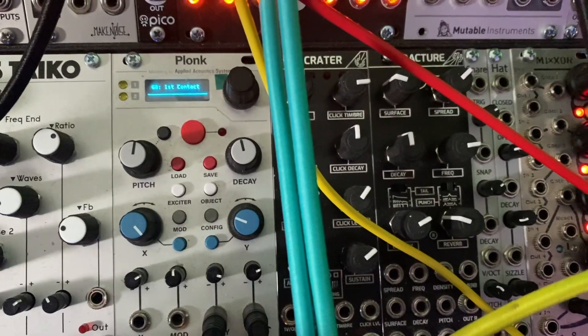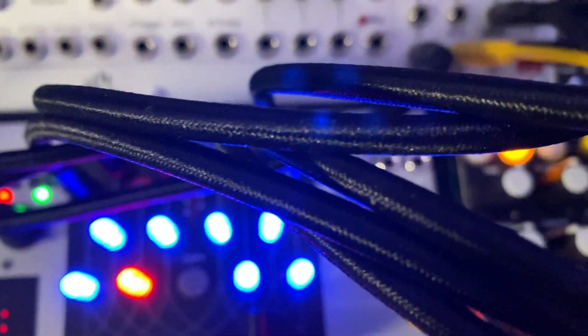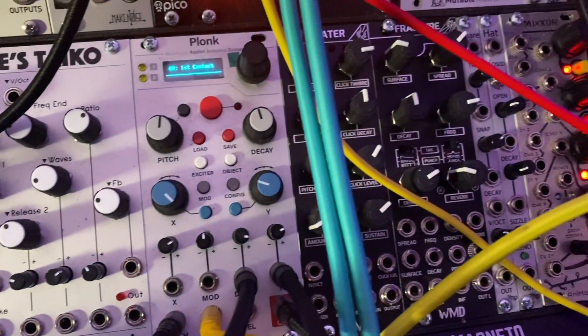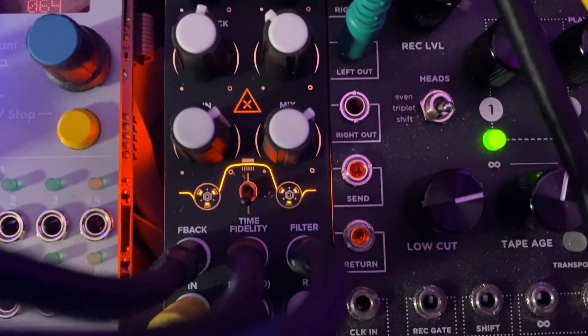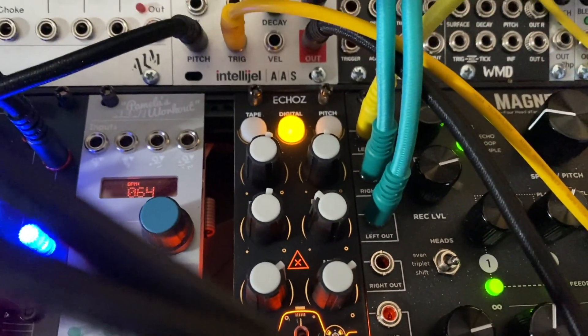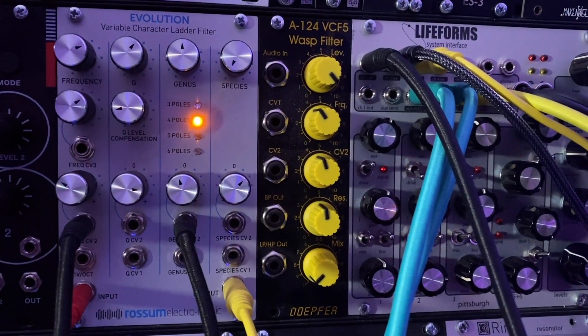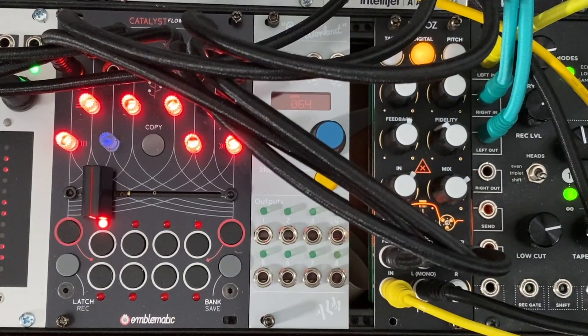I'm using the Catalyst Flow, Plonk, Tip-Top Audio Echoes, and Dave Rossum's Evolution Filter. I'm sending voltage from the eight outputs of the Catalyst Flow to X, Y, and Decay on Intellijel Plonk. I'm sending three voltages to the CV-able parameters on Tip-Top Audio's Echoes — the fidelity portion is really important to me because it adds a bit of lo-fi, and since I'm doing modbap I want that lo-fi feeling, so you can hear pops, hissing, a little crackle. I'm also sending a couple of voltages to the Evolution Filter — the filter cutoff and the Genus, which controls the number of poles on the filter. That's the patch — let's listen to it.